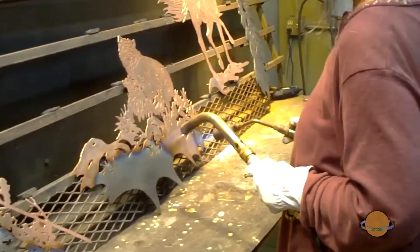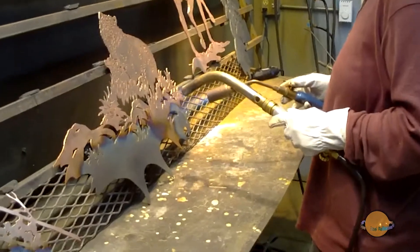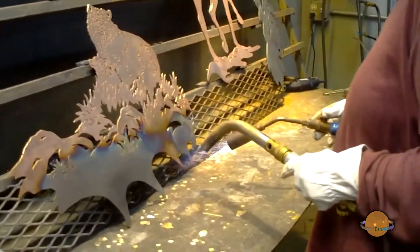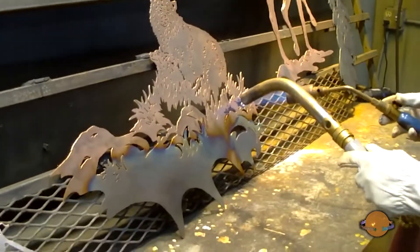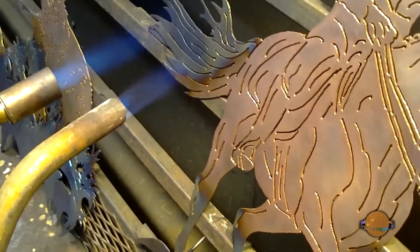Once the minerals are infused, the coloration process begins. And that is kind of a magical time for me — things that I look at are oftentimes able to get pretty close to what my imagination sees.